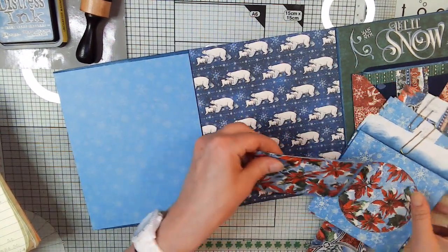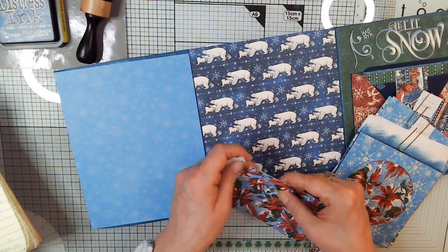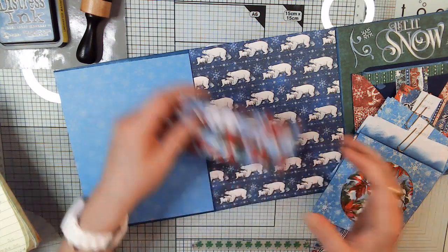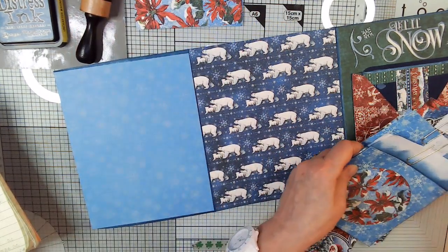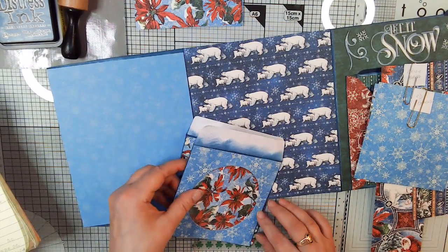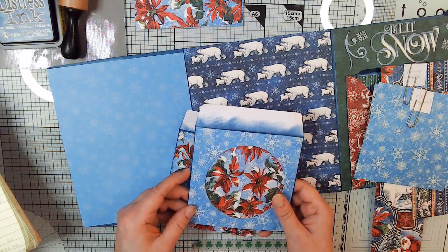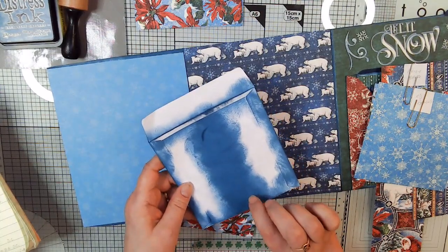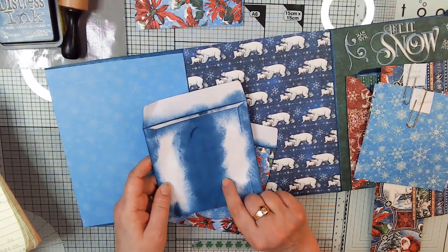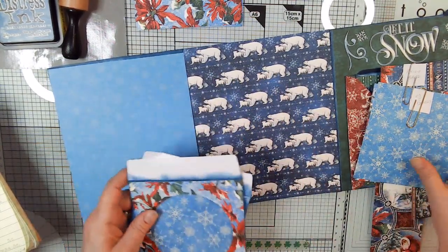I've gone ahead and covered the CD covers because we did a CD cover in section 1. I didn't want you to watch me glue on the papers, so this is going to be very quick. I used this paper, which is the back side of the poinsettia paper. On the back side I haven't put the paper on yet, so we're going to do the opposites — put the poinsettia paper on the back of one and the snowflake paper on the back of the other.